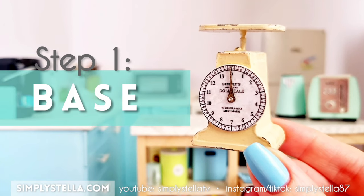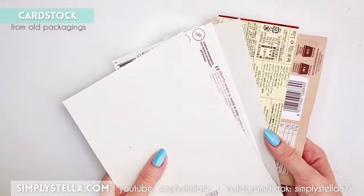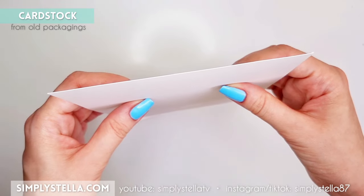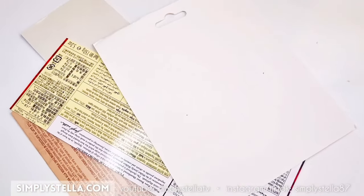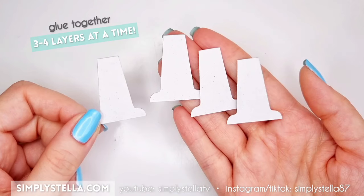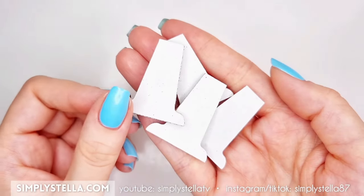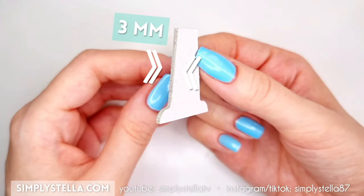We're going to start by making the base of the scale. To build the inner structure I used cardstock from old food packaging, because this kind of cardstock is thicker than craft cardstock and typically we all have lots of it at home. Cut this part several times, then glue together three or four layers at a time until you have four groups overall.